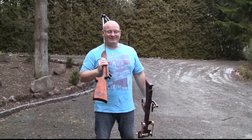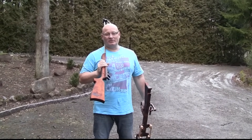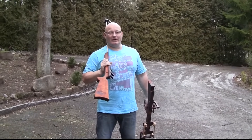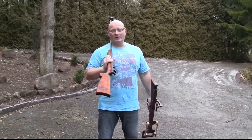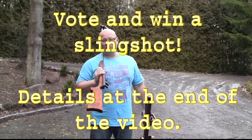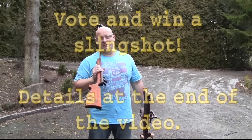Hello and welcome to the Slingshot Channel. Today I need your help. I've made so many slingshot crossbows these last three years that I want you to vote which one you like the most and which one you want me to explore further on. So here are my 10 best slingshot crossbows — have a vote in my forum. See the address below.